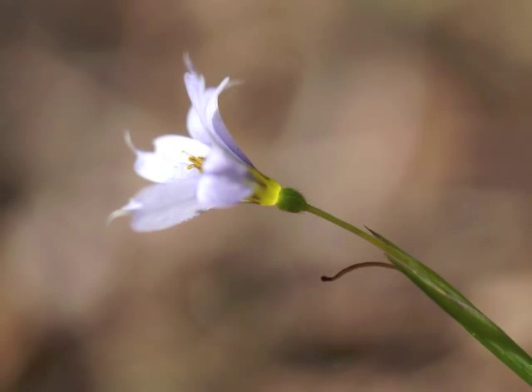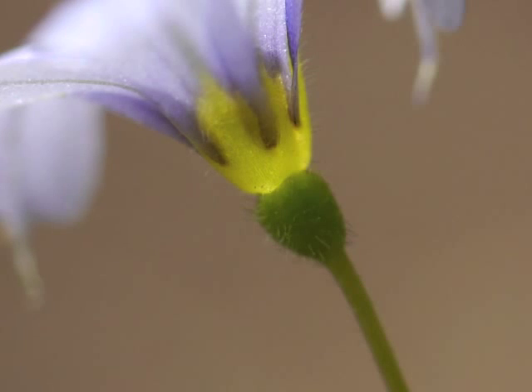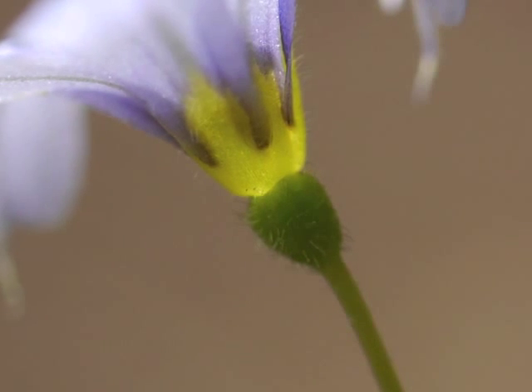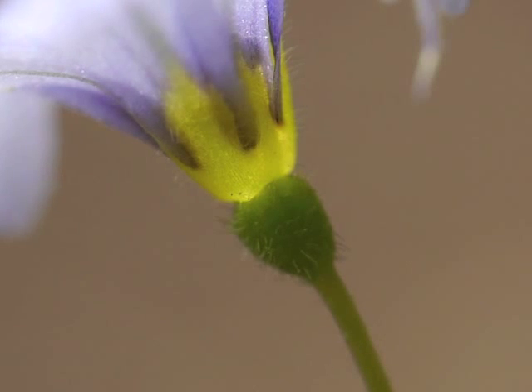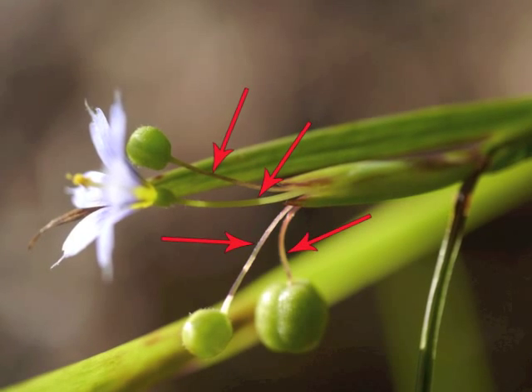Observe how the flower's ovary is below the six tepals. The flower grows at the end of a peduncle, which arises from a pair of bracts, also called a spade. See how the sun shines down into the flower and makes the yellow center glow. There are tiny hairs on the flower's exterior and on the green ovary. This spade had four flowers, each with a short stem or peduncle.